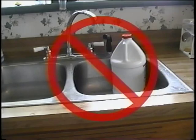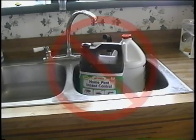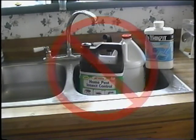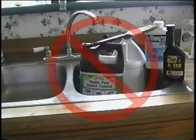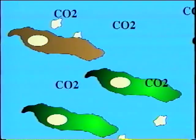Don't pour oils, poisons, pesticides, chemicals, paint, or large quantities of bleach down your drains. These substances are not biodegradable, and some can even kill the good bacteria in your system, stopping the natural breakdown of other waste.